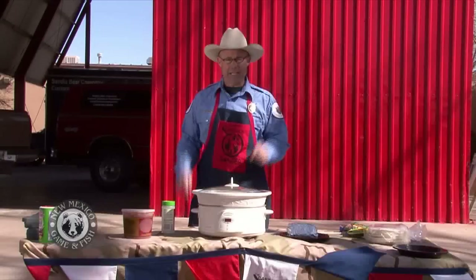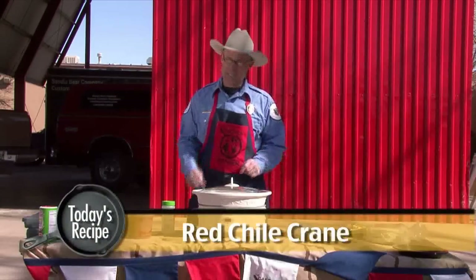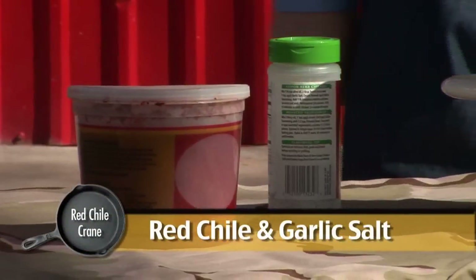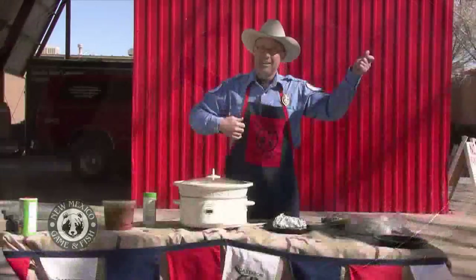Thanks Bob. I'm Dan Brooks, the Cast Iron Ranger, and today I am here at the annual Bob Gerding show at Expo New Mexico. Today I will be cooking red chili crane — this is actually crane from a previous hunt we went on. This is going to be a crane breast, some red chili, a little salt, and a crock pot — so today I'm going electric.